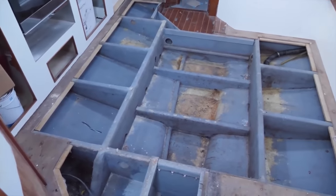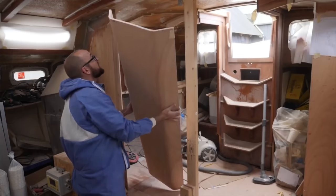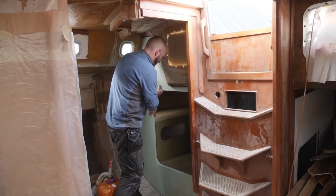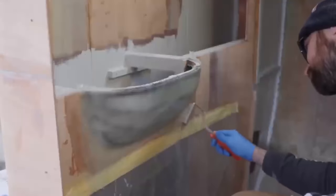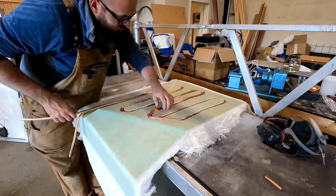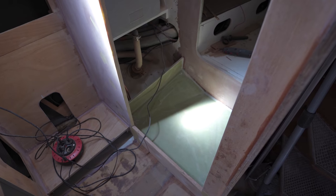Two years ago I gutted the interior of Athena to reinforce some structural members underneath the cabin sole. After that, I installed the new bulkheads and then recently I've started finishing the head, complete with a shower that has in-floor heating. And said shower pan marks the beginning of this week's DIY adventure.